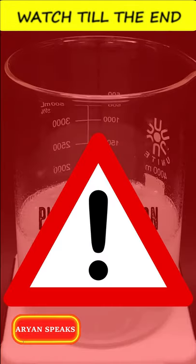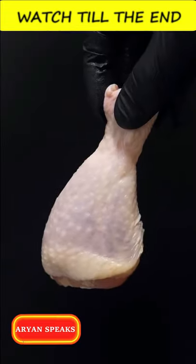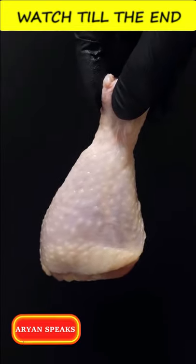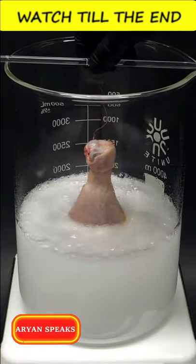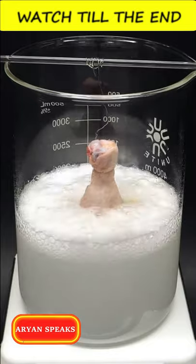But what if we put a chicken drumstick into this solution? Let's see what happens. As soon as the chicken comes in contact with the solution, it starts to react.